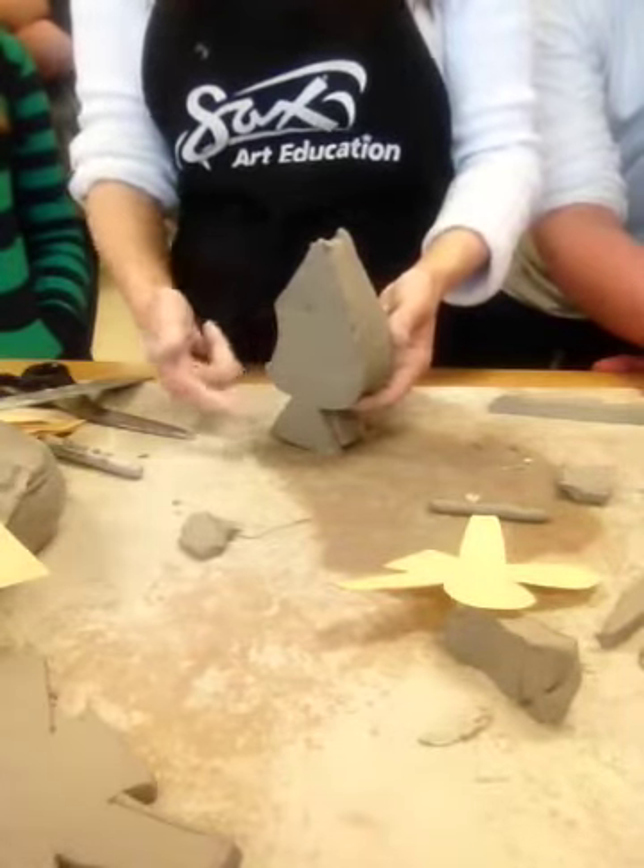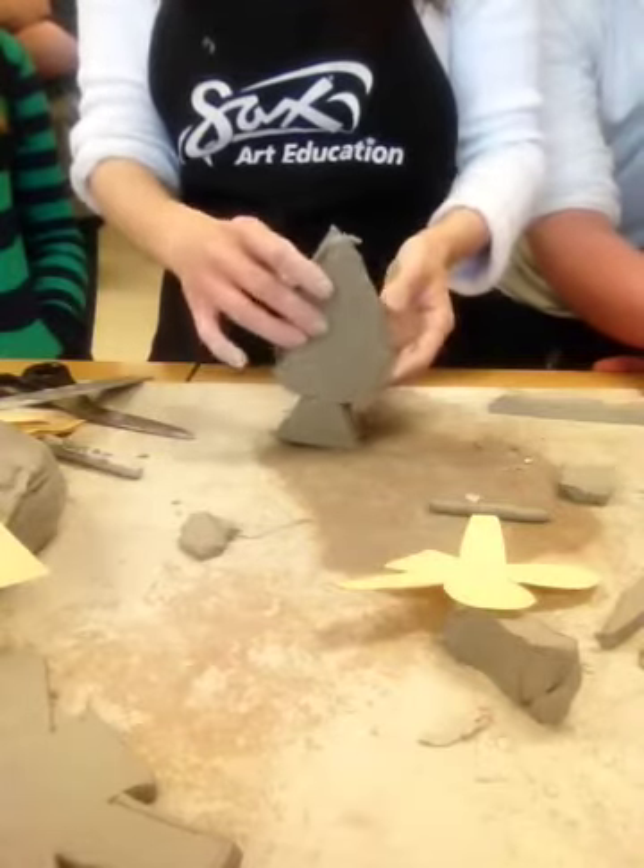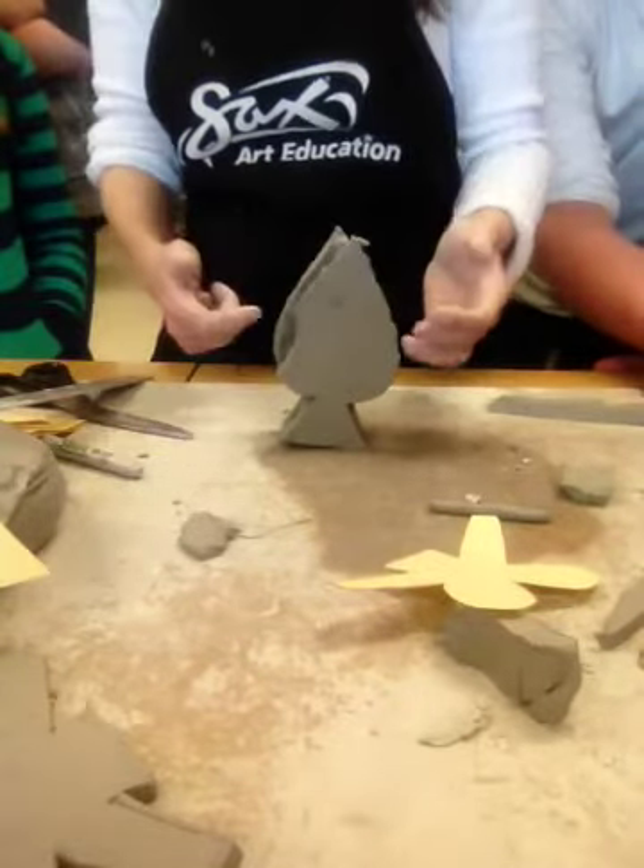You can make it a heart, you can make it a card, you can make it any shape you want. And that's how you make a shape teapot. The next video will show you how to make spouts and handles and all kinds of stuff.